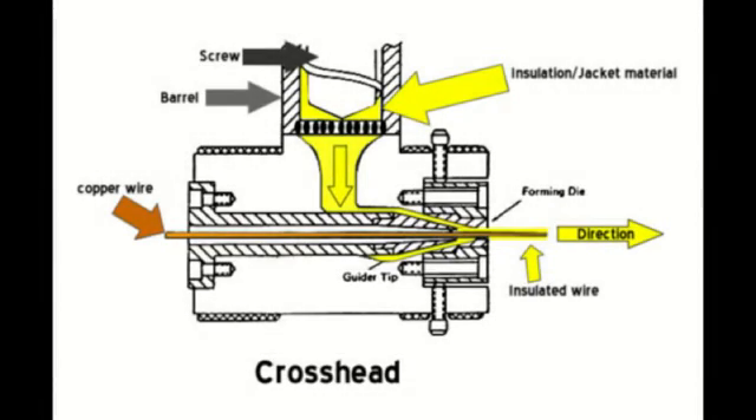The crosshead holds the die, which controls the shape and size of the wire, cable, or tubing. By the time the material enters the crosshead, it is in its liquid form.